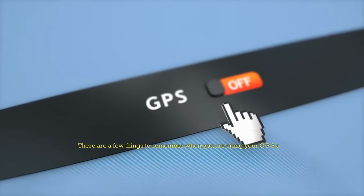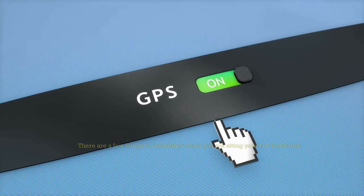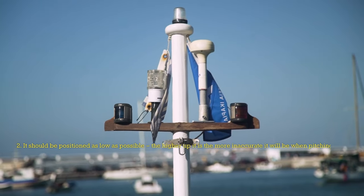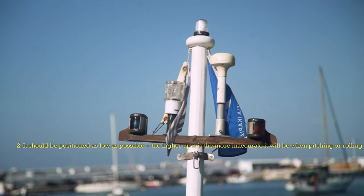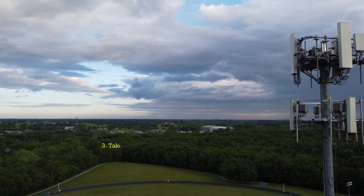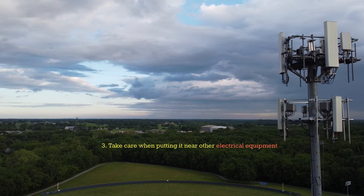There are a few things to remember when siting your GPS antenna: 1. It needs an uninterrupted view of the sky. 2. It should be positioned as low as possible — the higher up it is, the more inaccurate it will be when pitching or rolling. 3. Take care when putting it near other electrical equipment.